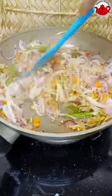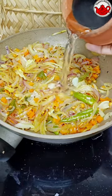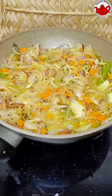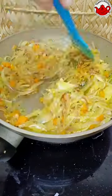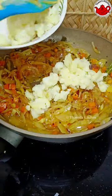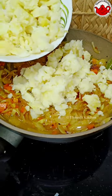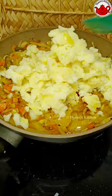We will mix it up and put it at the bottom, then into the next pieces. Please mix it up and cook it in the pot. You can use 3 potatoes of medium size.